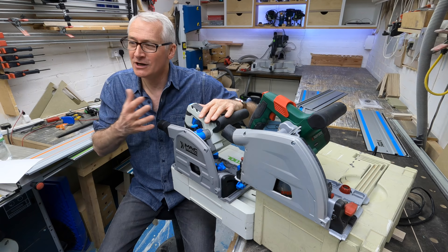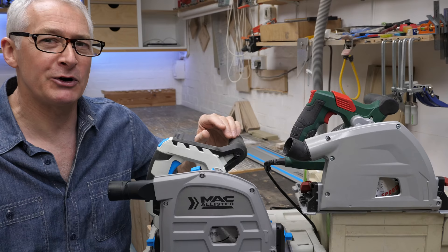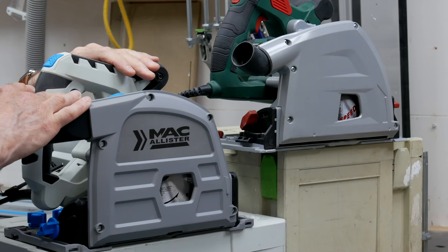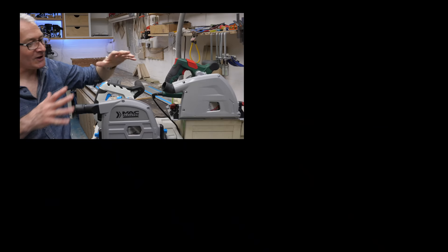And despite the weight, I think I would put my money into another Macalester, partly because it is the reincarnation of the old Titan. I'll leave it there for this one. Thank you very much to my Patreon supporters and YouTube members for all their support — they really do help me keep the lights on and make these kinds of videos. Thanks so much for taking a look, and I'll see you in the next one.